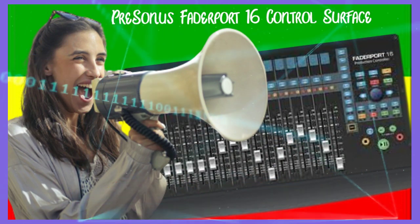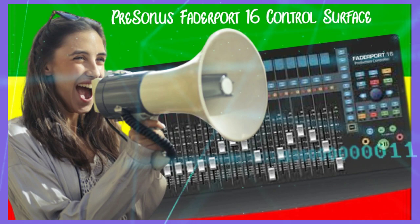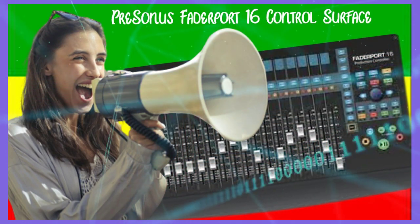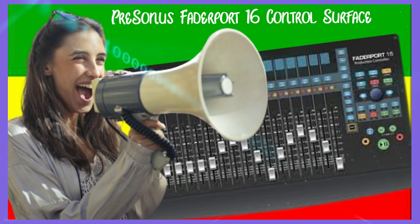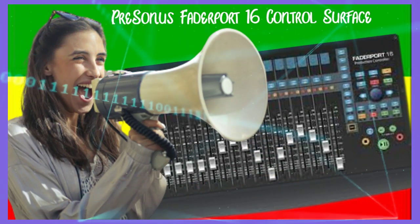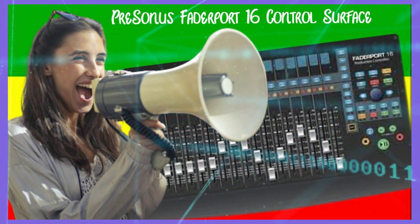Compact and easy to use, the PreSonus FaderPort 16 provides easy USB connection to instantly control your mix and plug-ins, including support for MIDI control and HUI protocols. The FaderPort 16 is compatible with virtually any DAW software and gets rid of all the hassle of driver installation, letting you plug in and get straight to mixing.